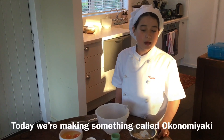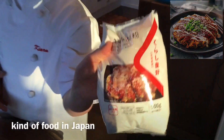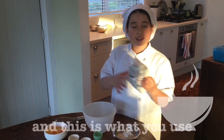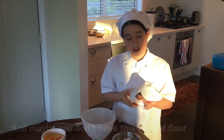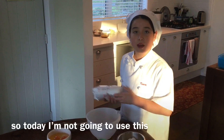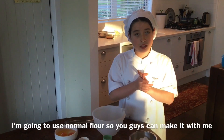So today we are making a thing called Okonomiyaki. Okonomiyaki is a kind of food in Japan, and this is what you normally use. But for you guys, maybe you don't live in Japan and maybe you don't have these kinds of flours, so today I am not going to use those. I'm going to use normal flour so that you guys can make it with me.